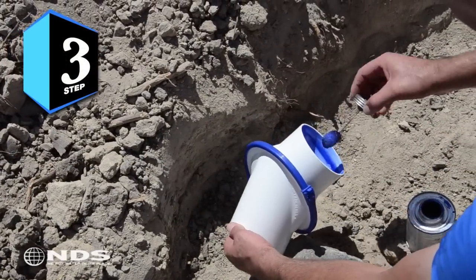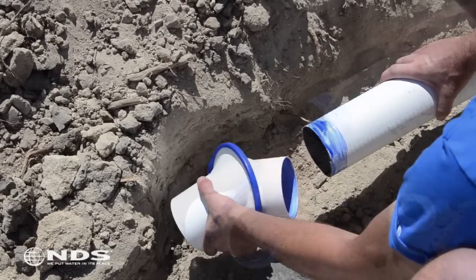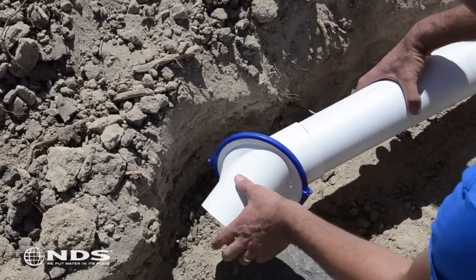Apply PVC glue to the inside of the SwivelFit and to the outside of the pipe. Firmly push the drain pipe inside of the SwivelFit.